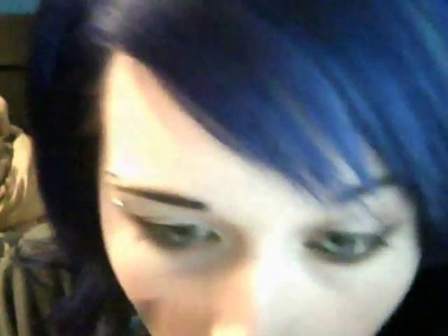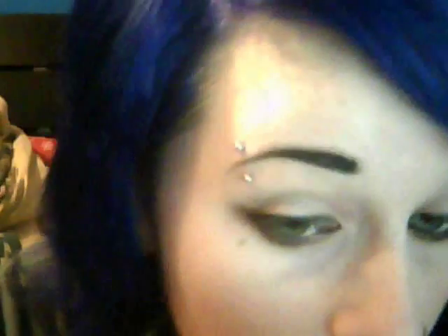Sorry again for the shoddy camera work — I'm in the middle of moving so everything's all jostled around. Now, to take the focus more up from the bottom and more even, I'm taking a black gel eyeliner and just lining my top lid up into the corners there, not following along the wingtip though.